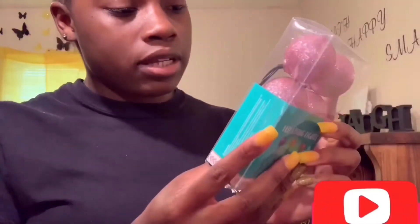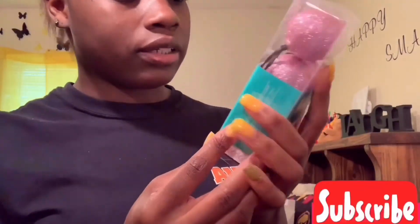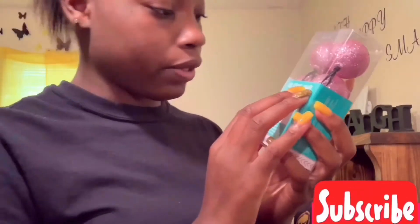I got four packs of these little lights from Dollar Tree. They're six-count lights and you just put double A batteries in. They're 2.9 feet each, so four packs gives me a good amount. They're sparkling and so cute.